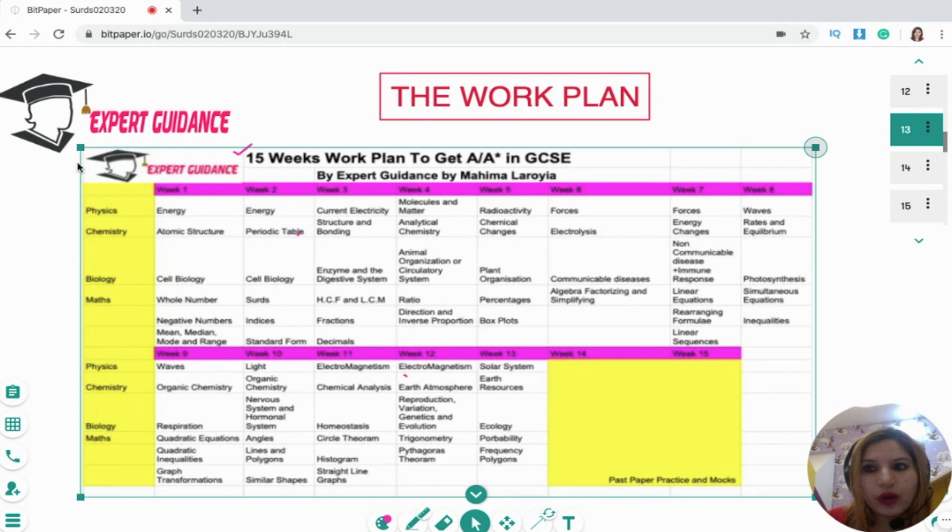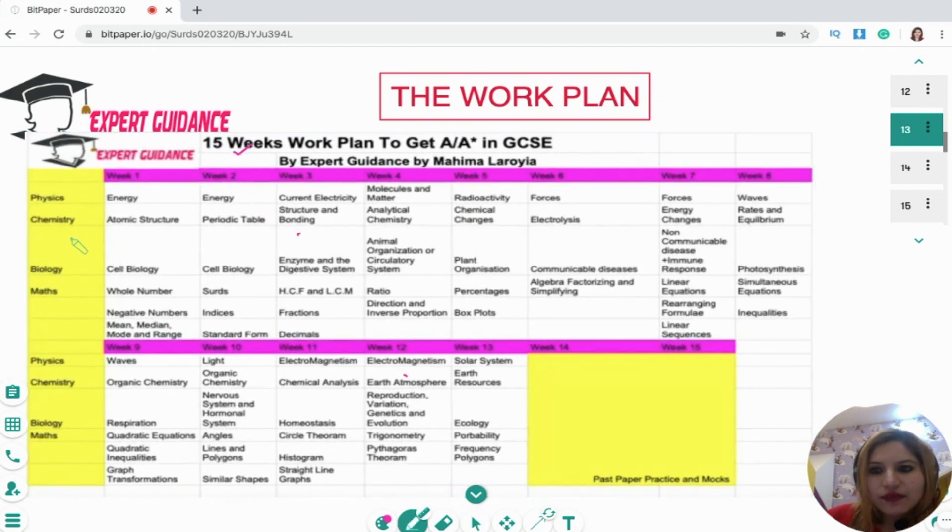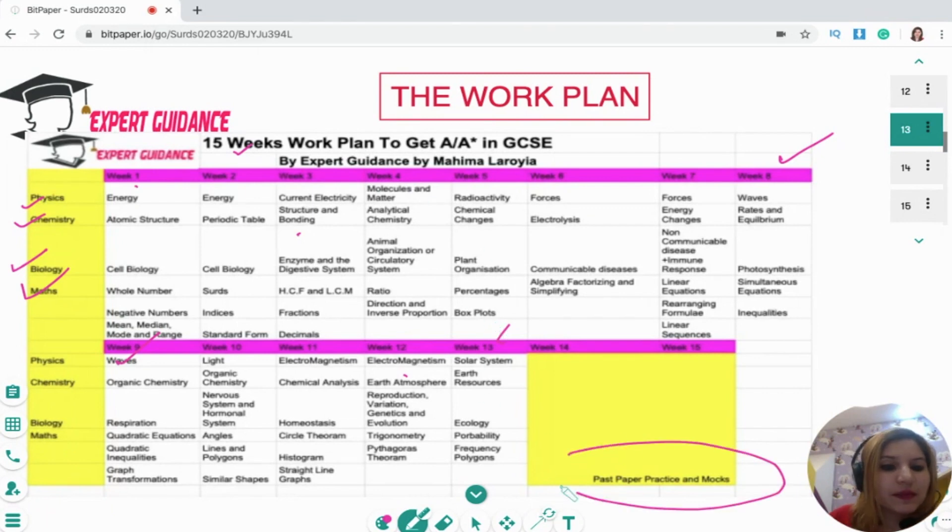The downloadable plan is also available in PDF form on my website — the link is mentioned in the description box below. I have divided your physics, chemistry, biology, and maths into 15 weeks. This is from week one to week eight, and this is from week nine to week thirteen. We plan to finish your syllabus in 13 weeks, and week 14 and week 15 are just for past paper practice and to-do marks. During this week, what we will be covering is...